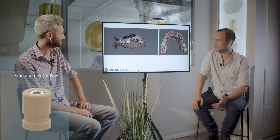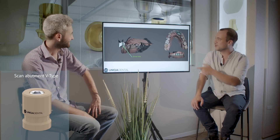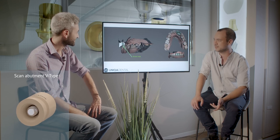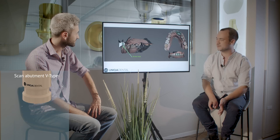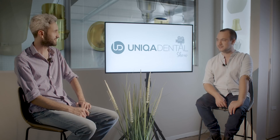In this case, scan abutments were also used. If you want to do zirconia, it's impossible not to use scan abutments — everything is digital. You can see from the models it was designed on Exocad and the bridge was later milled. You can't do zirconia without scan abutments. Intraoral scanning and CAD-CAM is an interesting topic that probably deserves another video.